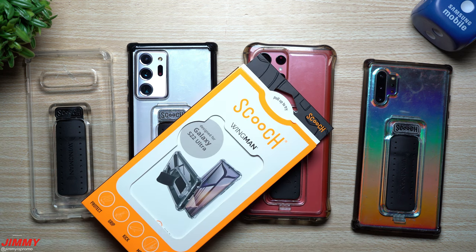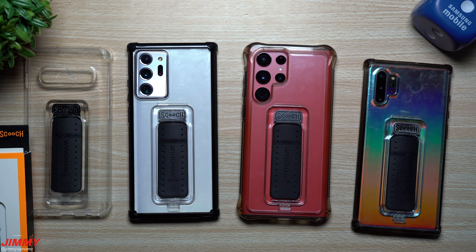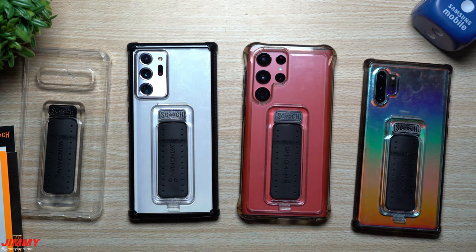The Scooch Wingman Case is almost a daily asked question — which case are you using — and now you have the answer. Hopefully you appreciate this video. If you did, please give it a big thumbs up, don't forget to subscribe on the bottom left-hand side, and I'll see you guys later.